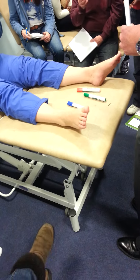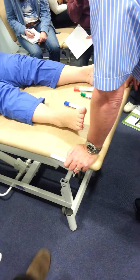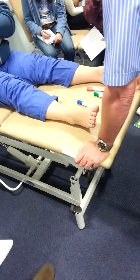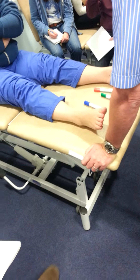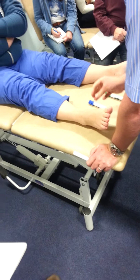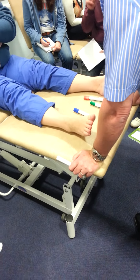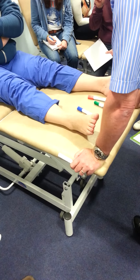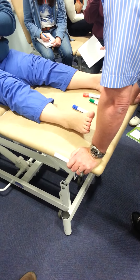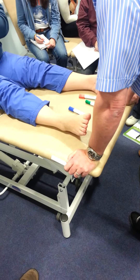Does the tendon attach to the accessory bone? If it's not fixed, that's really going to cause a problem. If it's fixed, it's not too much of a problem — apart from it being a sort of lump that sticks out. But if it's not fixed, the tissue underneath it, between that and the navicular, means you've not got a stable attachment for the tendon.